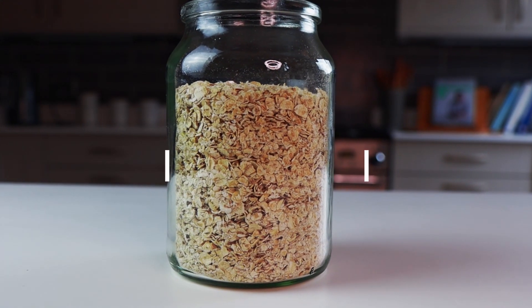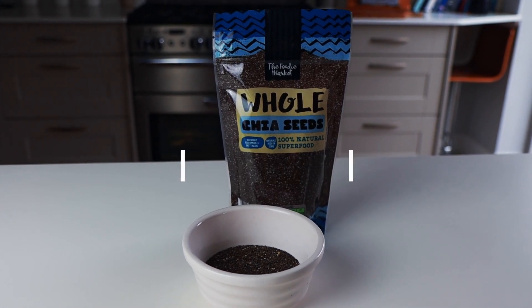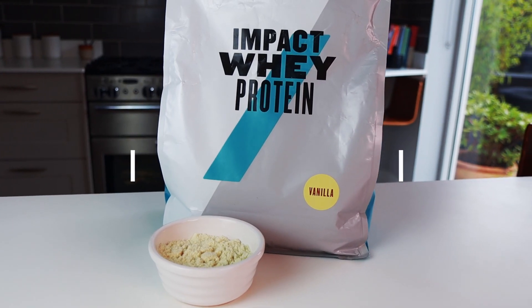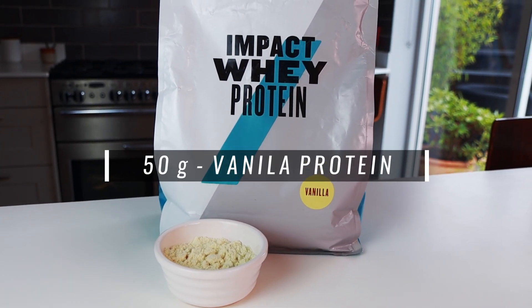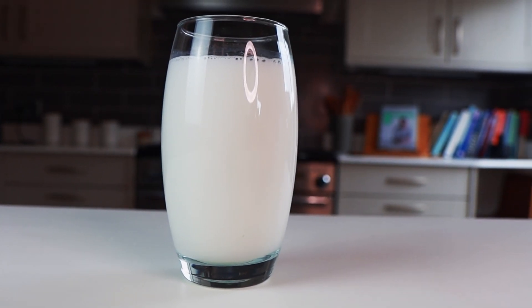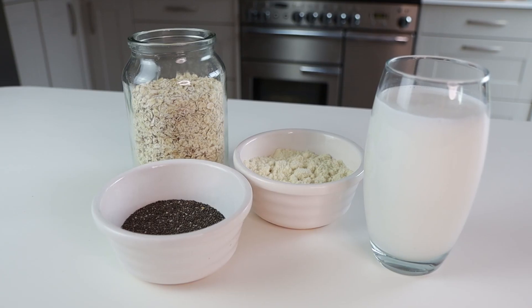For four portions you need 200 grams of oats, 40 grams of chia seeds — this will give a gooey consistency to your overnight oats — then 50 grams of vanilla flavored protein. If you don't like to use protein powders, you can use vanilla extract and add some syrup or honey. Then 400 milliliters of milk of your choice — cow's milk, oat milk, or whatever milk you prefer.